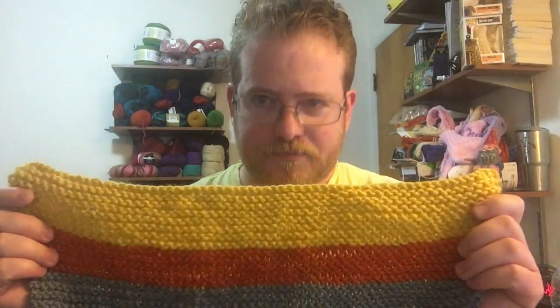The last thing I need to decide is whether to do tassels or not. I've done it both ways depending on who it's for — some people like tassels, some people don't. The tassels usually add on probably a foot or so in total to the scarf, and it's already a huge scarf as you can all see. Let me know in the comments below whether you think I should put tassels on the scarf or not.